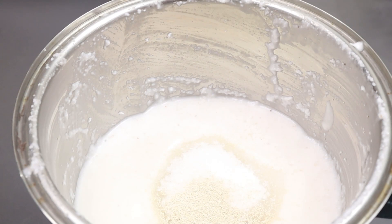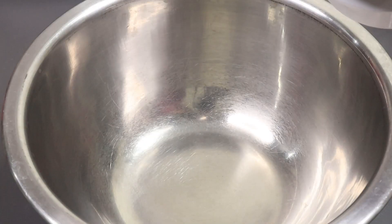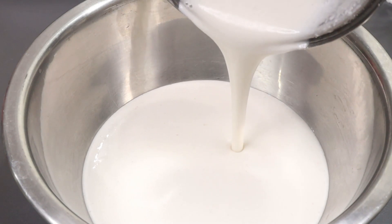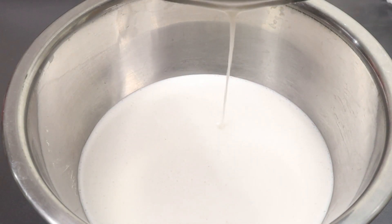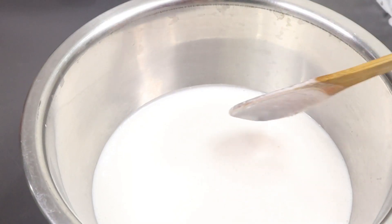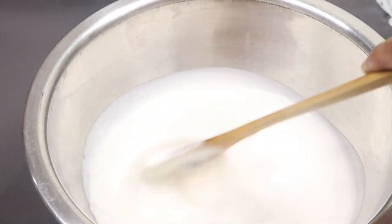Now we can use the yeast for freshness. We can use the yeast so that the dough is very soft. This is the dough and it is nice. Put the yeast in a very nice way and mix it.